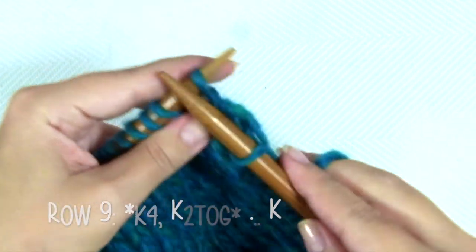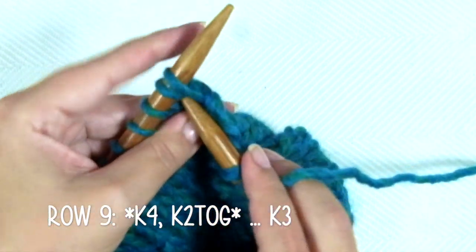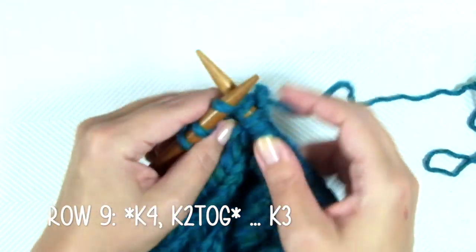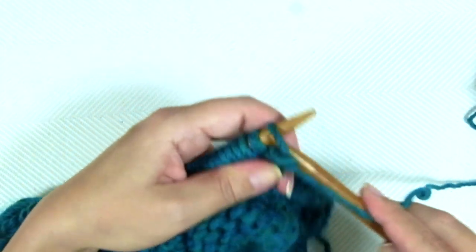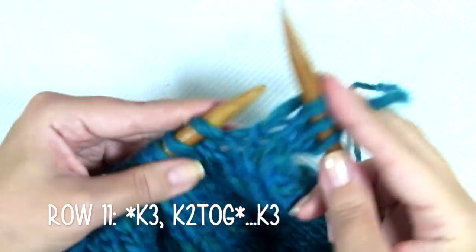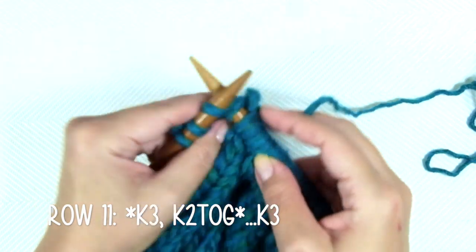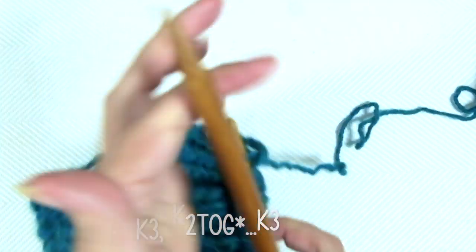Row 9: the repeat is knit 4, knit 2 together, and repeat. When there are only 3 stitches left, end the row with knit 3. Row 10 is a purl row. Row 11: the repeat is knit 3, knit 2 together, and repeat. When there are only 3 stitches left, end the row with knit 3. Row 12 is a purl row.